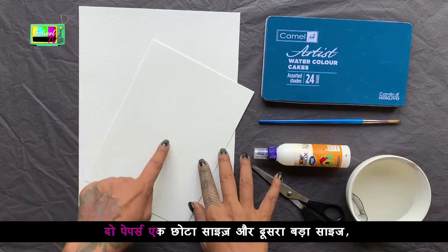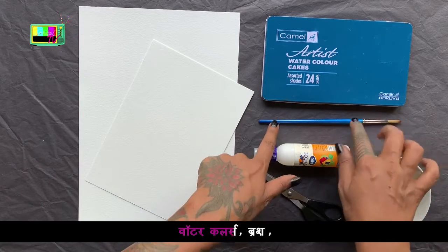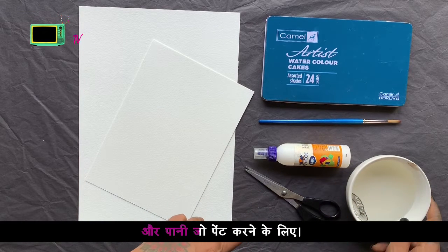You need two papers — one big size and one big size — watercolors, brush, ribbon color, scissors, and one of the paint.